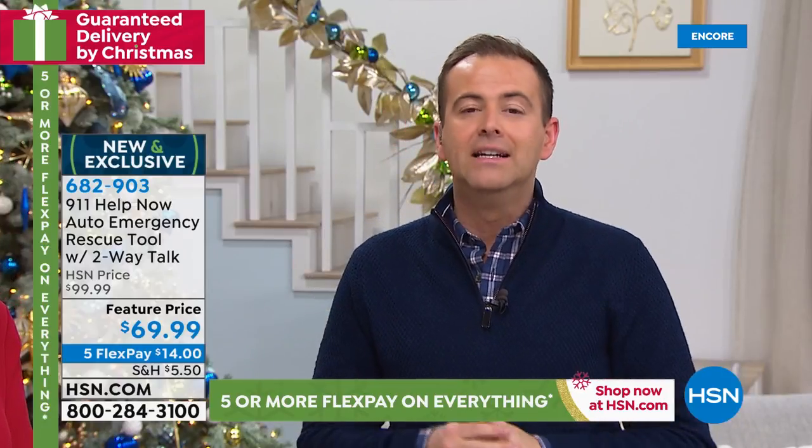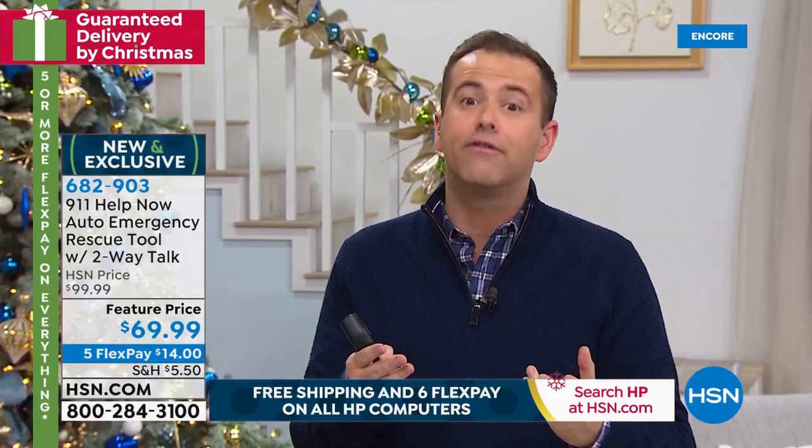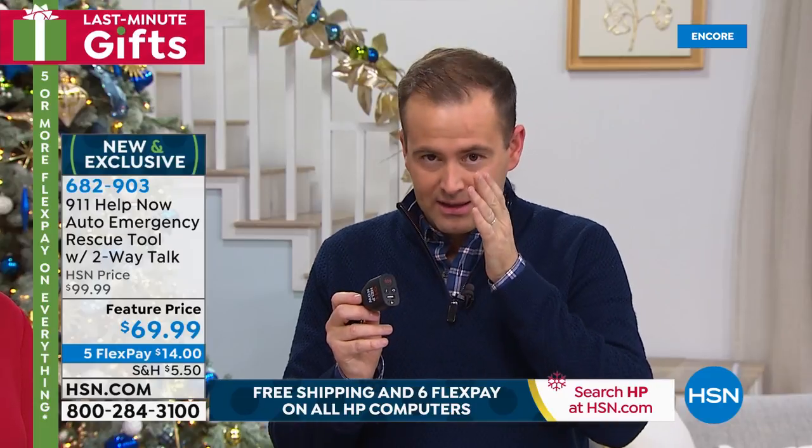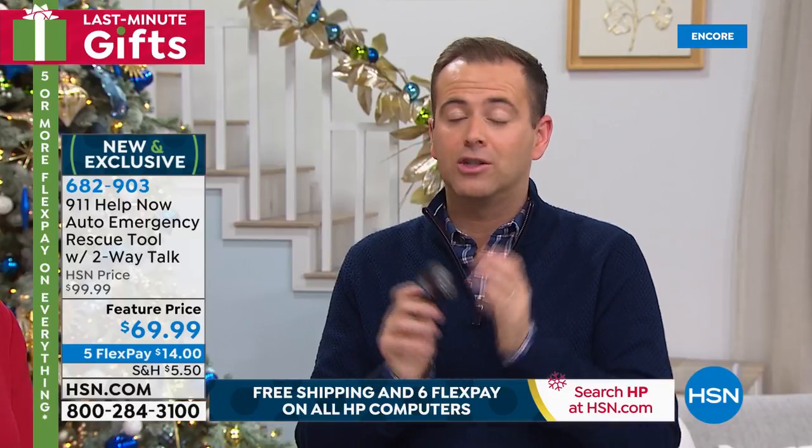For a new driver, an older driver, a regular driver, somebody that's in the car every day, maybe somebody that does Uber or Lyft — there are so many applications for this. But it's important to remember there are no fees for you. It is direct to 911, not a call center, not a third party. It's straight to a local 911 operator wherever you may be driving across the United States.